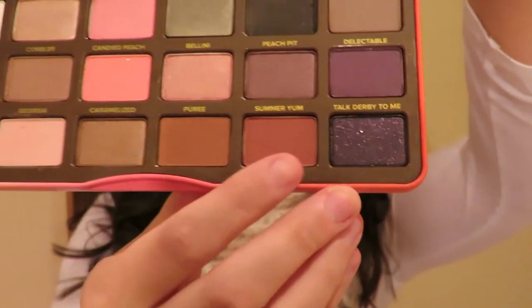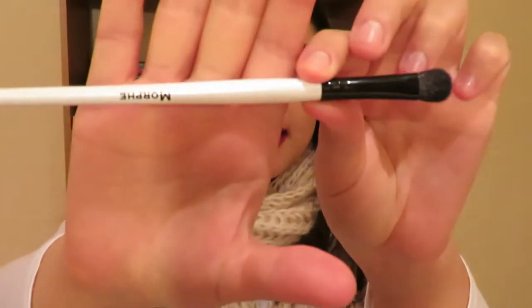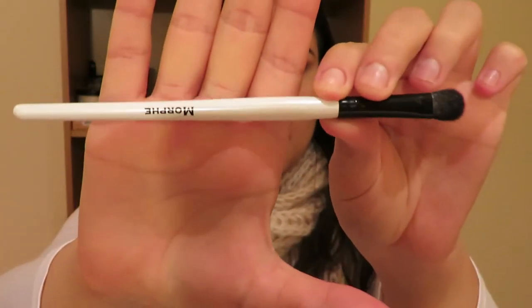Once I've blended that in, I'm then going to take this Sugar Yum color here. I'll use a smaller Morphe eyeshadow brush and basically just apply it to the very corner of my eyelid, just there.